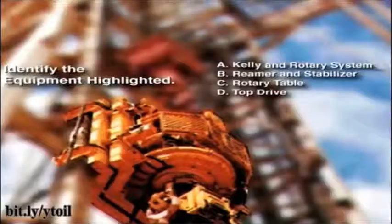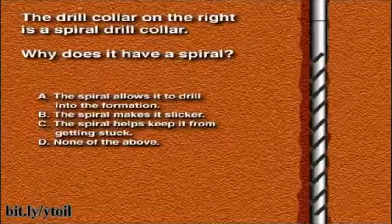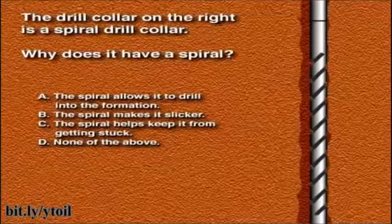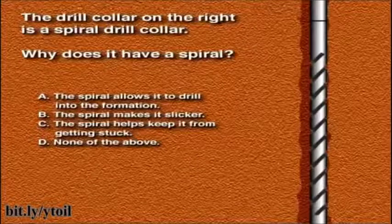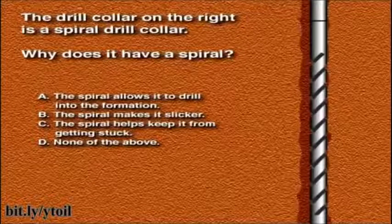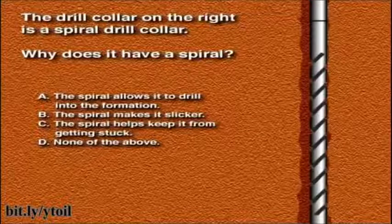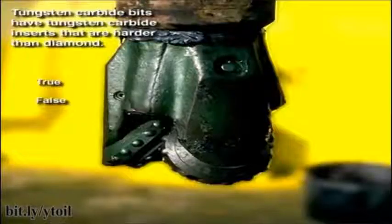The drill collar on the right is a spiral drill collar. Why does it have a spiral? A. The spiral allows it to drill into the formation, B. The spiral makes it slicker, C. The spiral helps keep it from getting stuck, or D. None of the above. Tungsten carbide bits have tungsten carbide inserts that are harder than diamond. A. True or B. False.